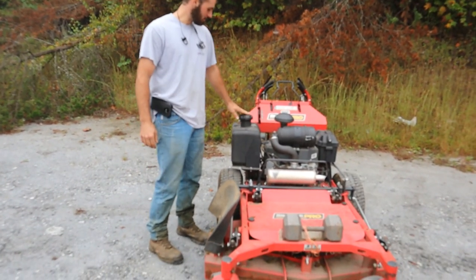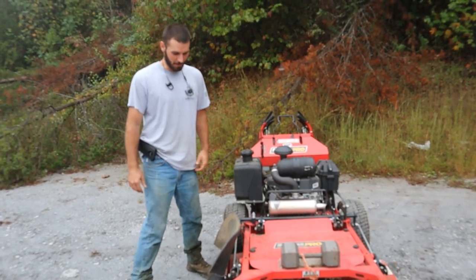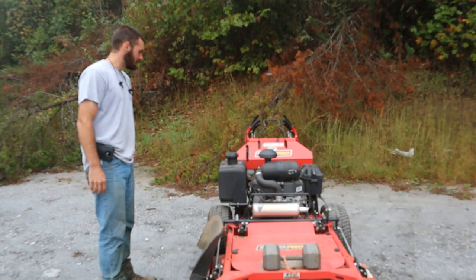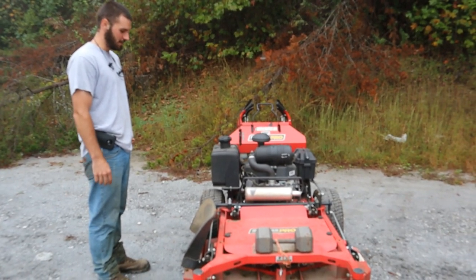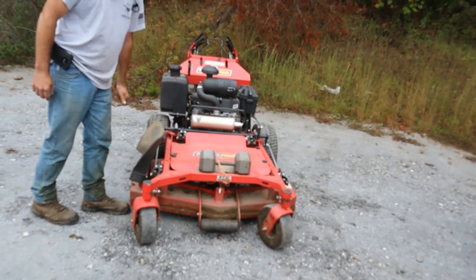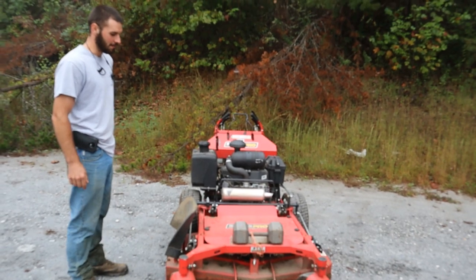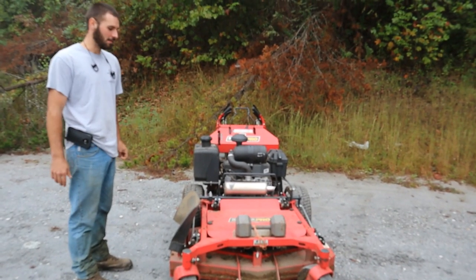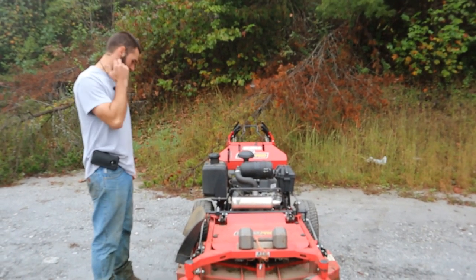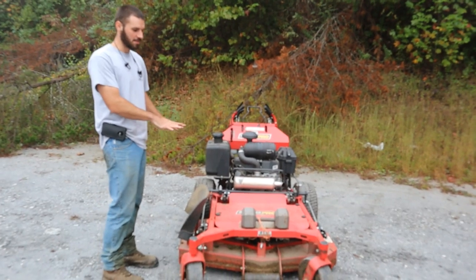I hit 100 hours today on this mower, and since I was with Tyler I figured let's do a follow-up on the overview video. First off, as you can see, I've done a few modifications. The main one is this weight in the front. They do sell mower weights, but I figured I have a 50-pound dumbbell - I might as well make that work. That's one of the biggest complaints I have - the weight distribution on this specific mower.